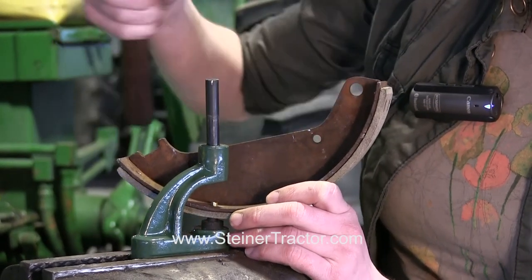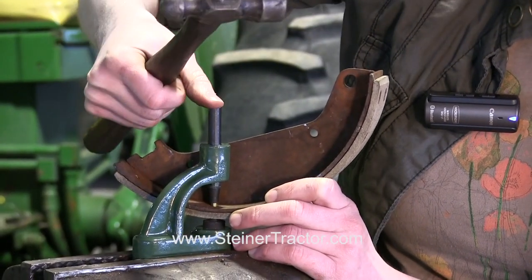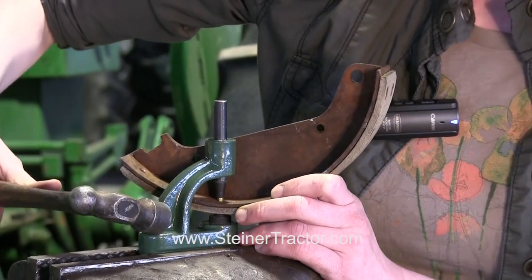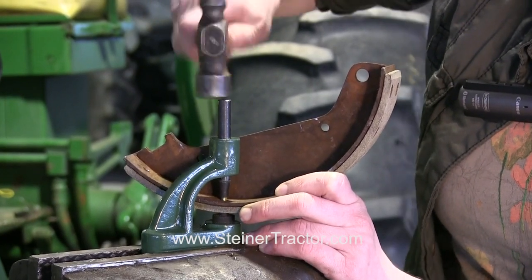And then with safety glasses on, I'm going to lower this down and make sure that it's right in the middle. This is a riveting tool that you can purchase from Steiner that I'm using here to put the rivets on. And then I'll pound it down.